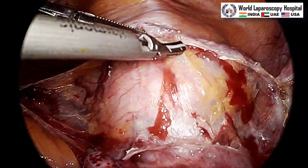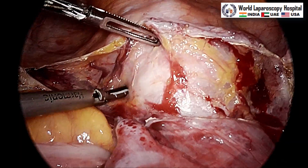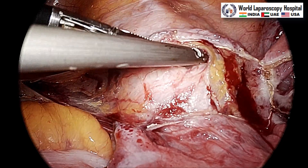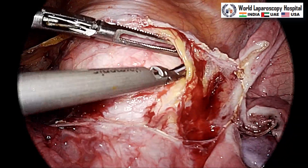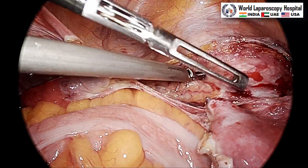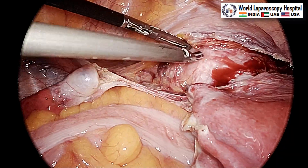The assistant is pushing the uterine manipulator retroverted and this is the bladder which we are pushing down. You can see the pearly white color with a criss-cross pattern of vessels, which is very characteristic of the vagina. The bladder is getting separated and the bladder pillar should also be lateralized. This is important in laparoscopic hysterectomy so that the bladder pillar muscles are lateralized, the ureter will also go lateral, and then the uterine artery can be easily coagulated as it gets skeletonized.